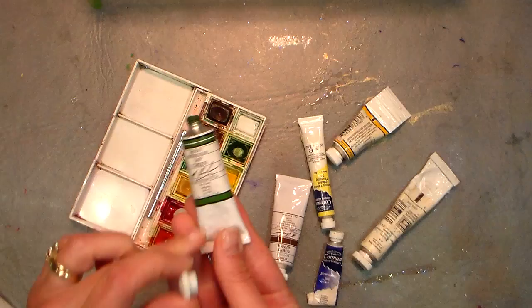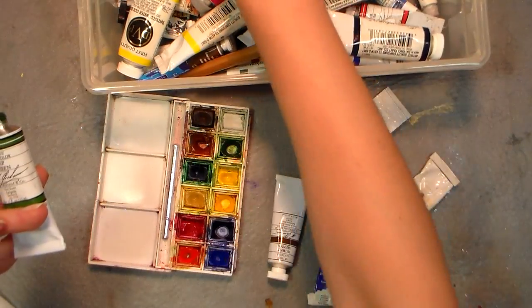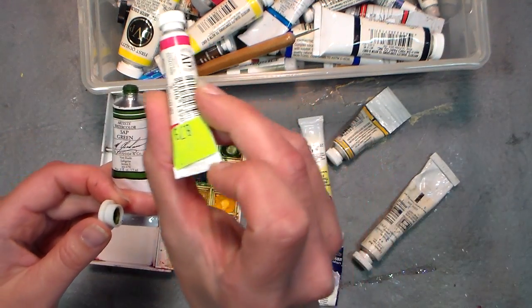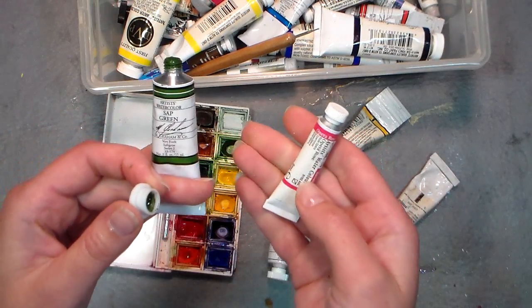The reason I like them is they come in larger tubes. A standard Winsor & Newton tube is 5 milliliters, while M. Graham is 15 milliliters. This one was $8.79, and I think I paid about $4 for the other.